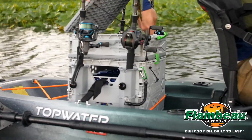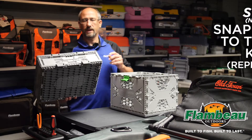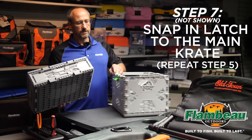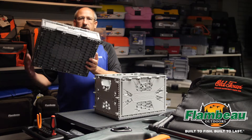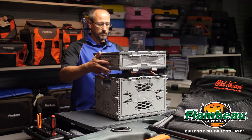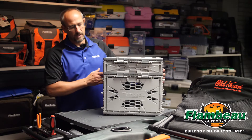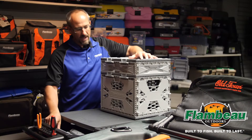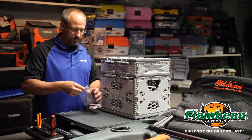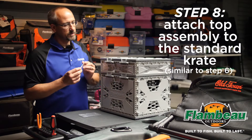Make sure that you align latch to latch and the hinges on the opposite side. Even though there are hinge features on both sides, just make sure those are aligned. Place the premium crate on top of the base crate — you'll notice the hinge features are lined up — and take the final two pins and assemble those the same way.